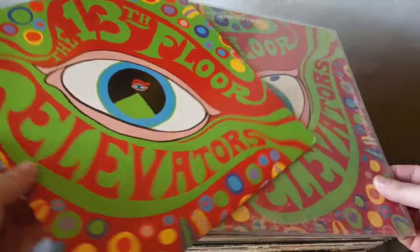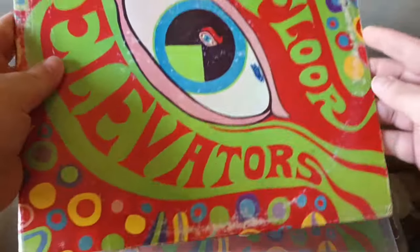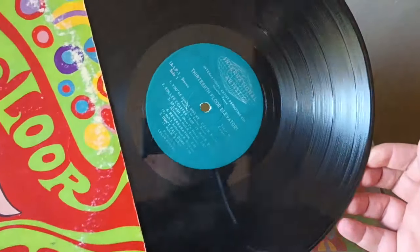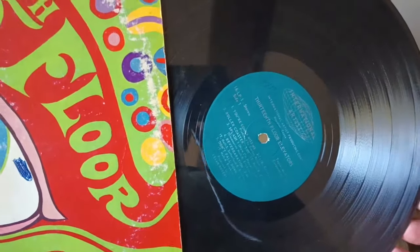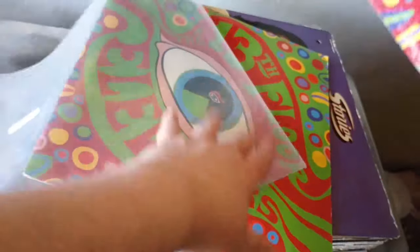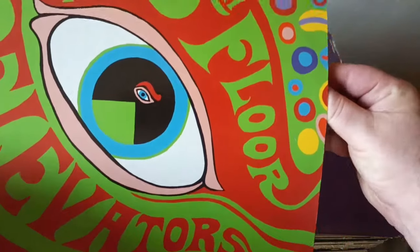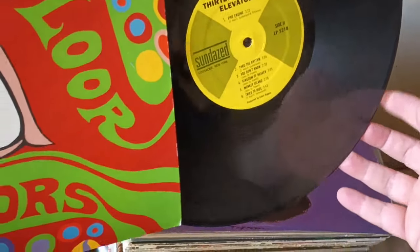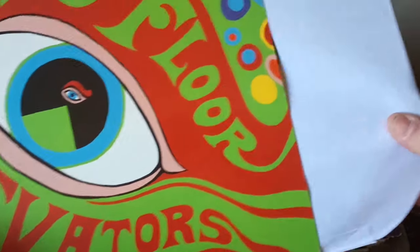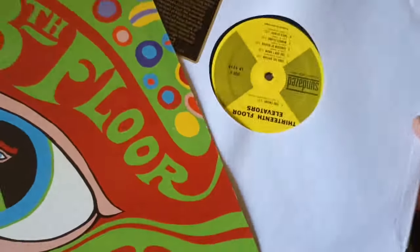13th Floor Elevators with Roky Erickson — one of the prime psychedelic albums. A million years ago I was very lucky to acquire this — not in the greatest condition, but this is an OG stereo copy. Originally belonged to Linda — thank you, Linda. So I have the OG stereo copy, and then I have this reissued mono copy that has the old style label. There are some noticeable differences, especially the song 'Tried to Hide' at the very end — a different take with the harmonica, a little faster, unlike the stereo version.